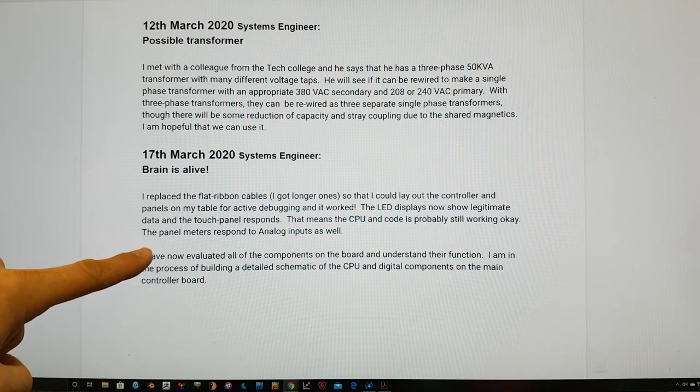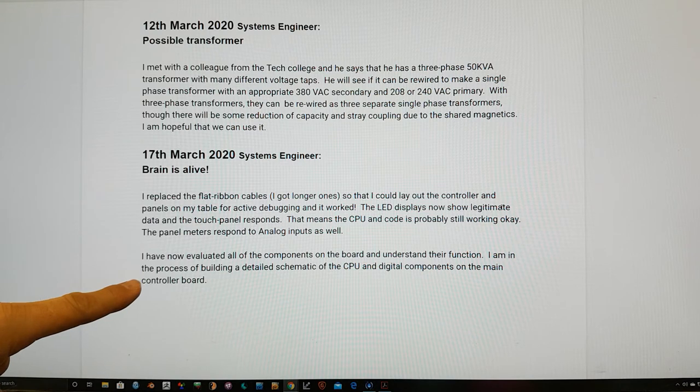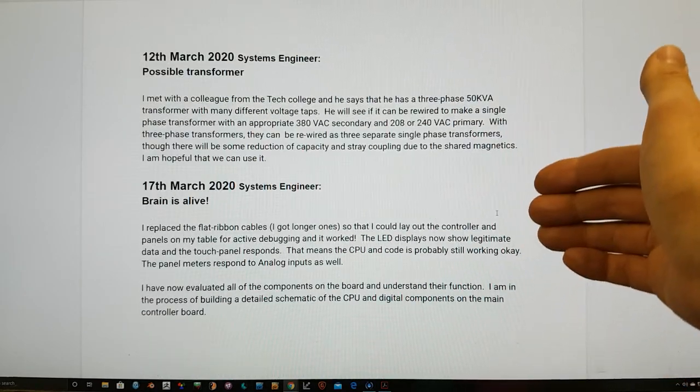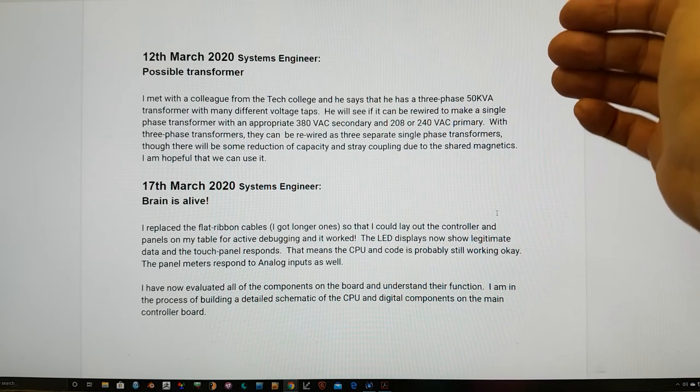The panel meters respond to analog inputs as well. He has now evaluated all of the components on the board and understands their function. He is in the process of building a detailed schematic of the CPU and digital components on the main controller board. This is really, really good news — fantastic work by the systems engineer.